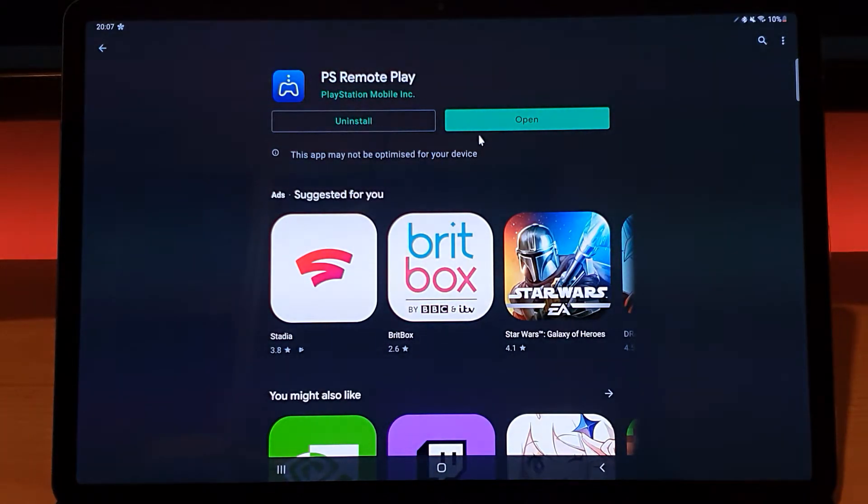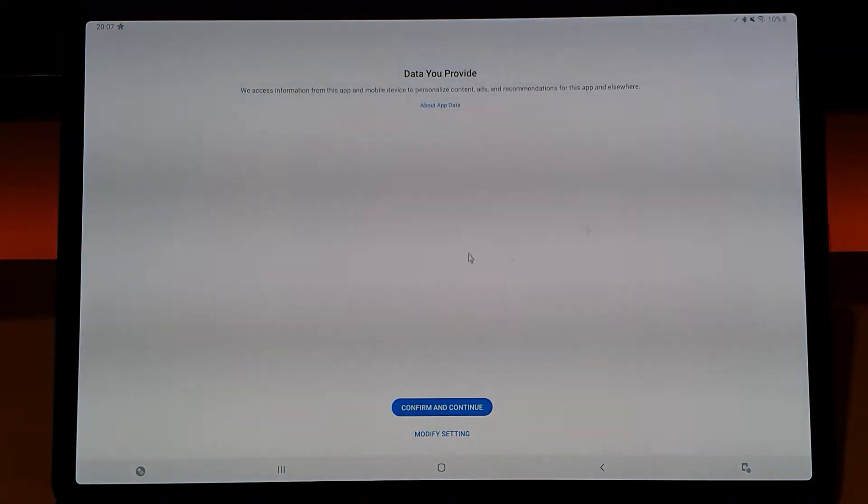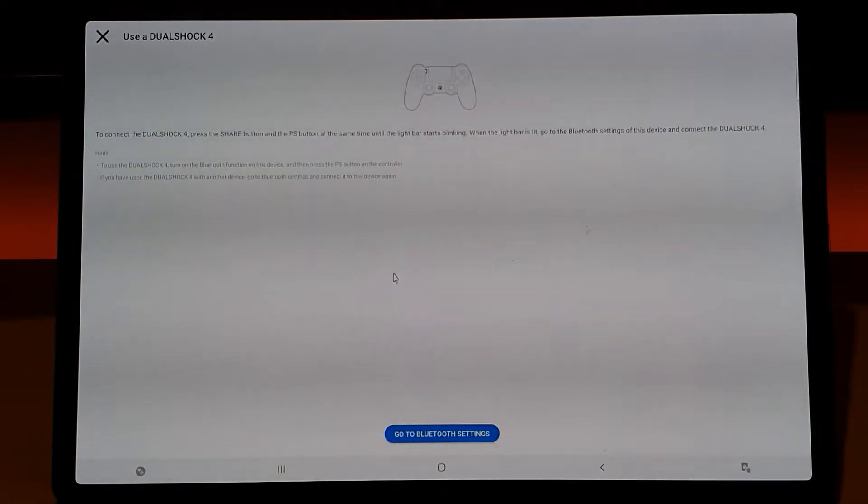I've gone to the Play Store, installed the Remote Play app, and I'm just going to launch it now. As you can see I haven't signed into it yet. It's asking us to provide some data privacy settings — I'm going to set that to limited. The next thing it's asking us to do is connect the DualShock 4 controller to the tablet, so I've got a DualShock 4 controller here.